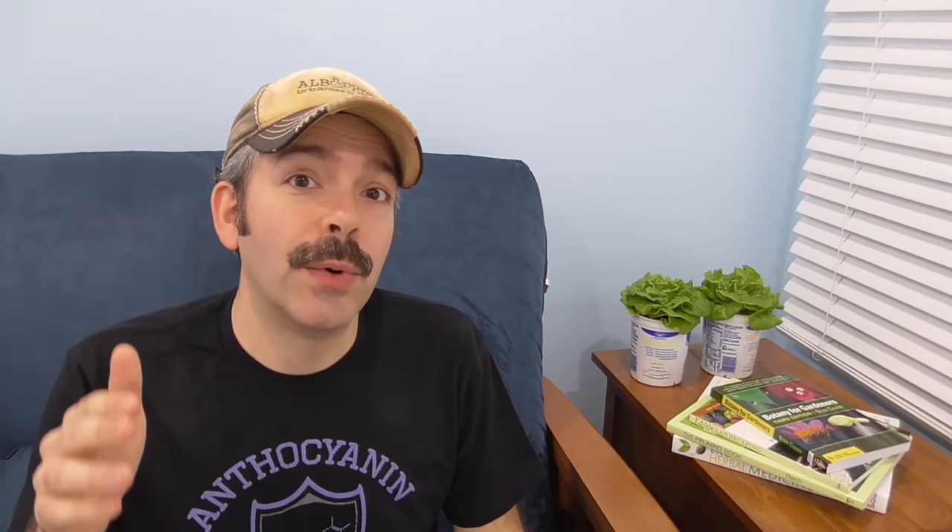We'll compare some lettuce plants grown under three different color combinations of LEDs, and we'll even throw in a full-spectrum CFL to see how that measures up. In today's experiment, we'll test the following hypothesis: blue light fuels vegetative growth. Thus, lettuce plants grown in the absence of blue light will grow slowly and develop less plant mass than lettuce grown under blue light.